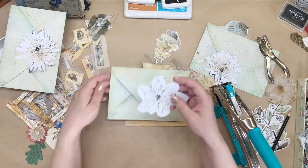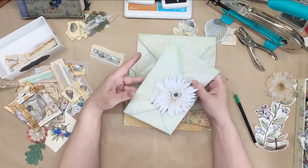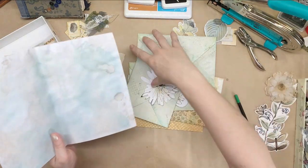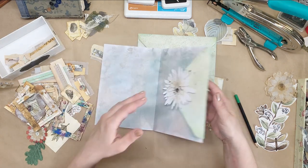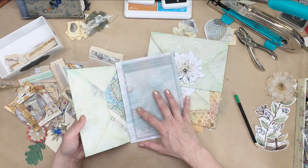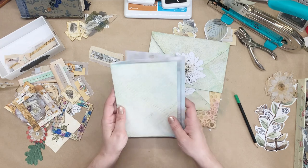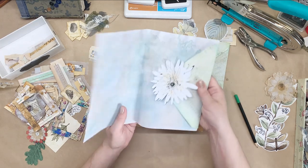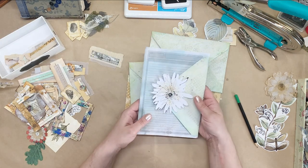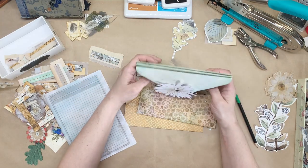So that is that — I think that would look really nice in a journal page. Imagine this is in a journal — just join it here, sew or glue, so you have a pocket here, you have a page here to write on if you want or decorate further, and then you have that. I think it looks really pretty. So we'll do those like that.